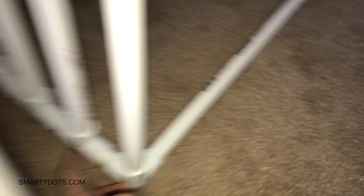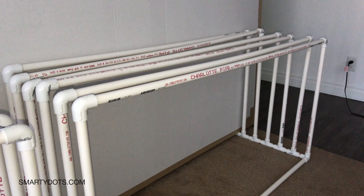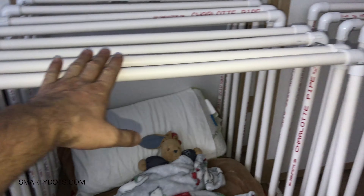Let me show you how this is done. I've gotten the half-inch pipe, these corner connectors, these connectors — three types of connectors in total — and a whole bunch of ten-foot pipes.